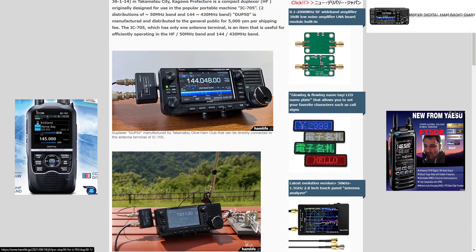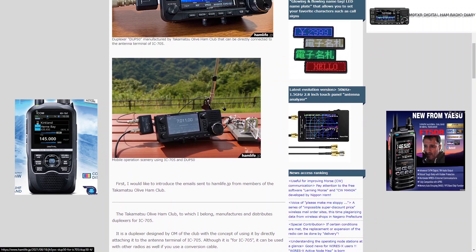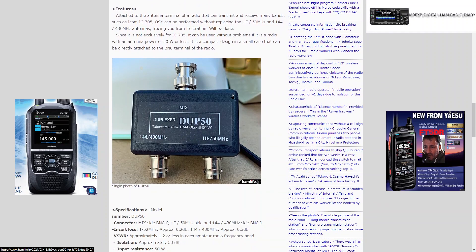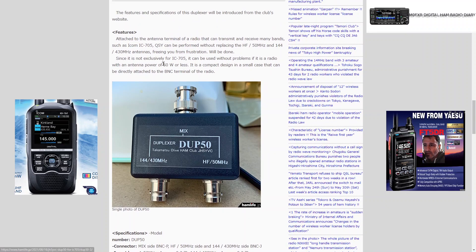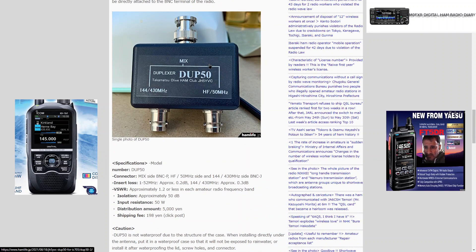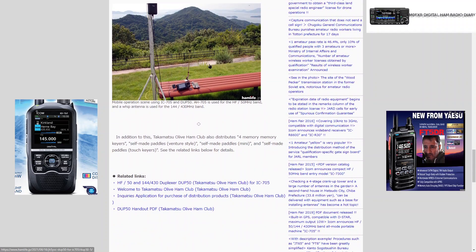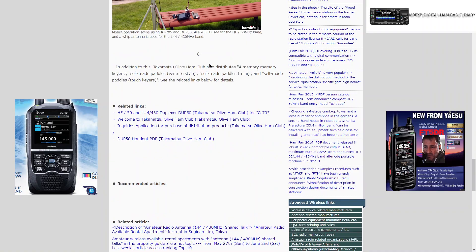I just thought I'd show you a few more pictures of it. Here's the club, and there's the actual duplexer — quite straightforward and nice. Unfortunately it's not waterproof, which is a shame because that's what we could really do with, but it is compact with a 50 watt maximum.